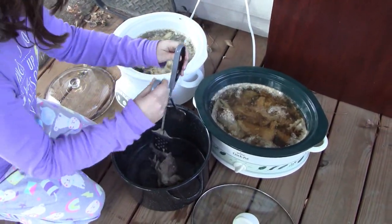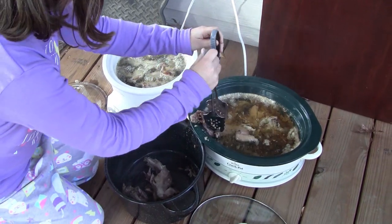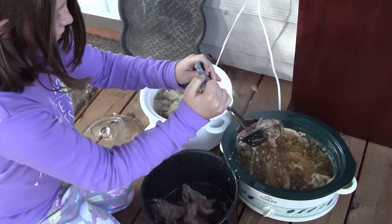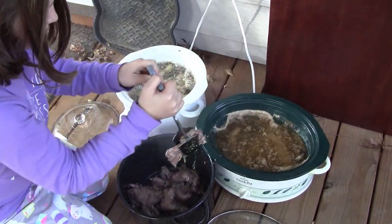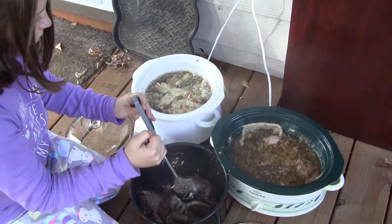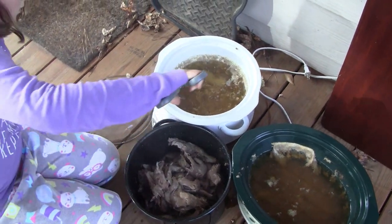Grabbing them — feels like working with a Tonka truck or something. They're already deboning as their sails come out. I have to teach her how to use tongs. Limb chicken goodness — she's stirred it all up. We'll refine that technique a little bit to help her grab them and not make such a mess.